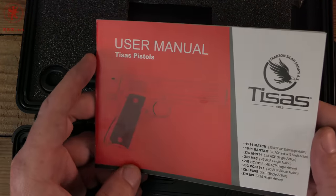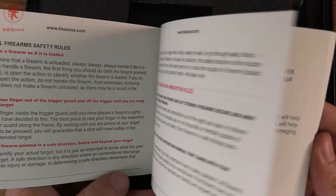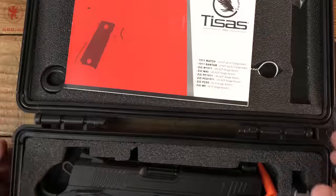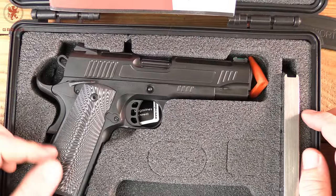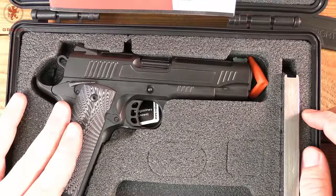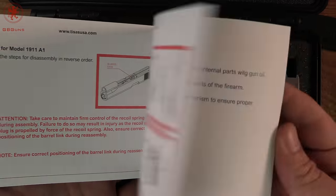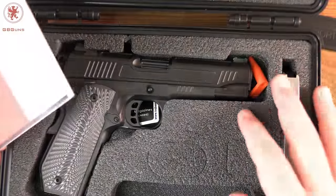Since there's more than one way to field strip a 1911 and I've sometimes been criticized for not doing it like it's done in the manual, I'll follow the manual this time. Flipping through it, I did not see whether or not this is plus-P rated. My particular example is 9mm — a four and a quarter inch barrel is a quarter inch more than most ammunition was made for, so you get extra velocity and extra power. They're also a load of fun to shoot if you've shot 9mm out of an all-metal gun. The manual itself is very cleanly and clearly done, everything easy to read including a full breakdown.